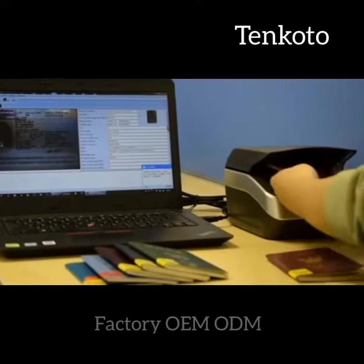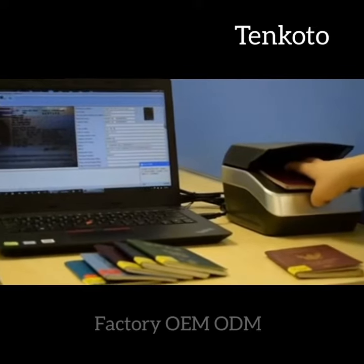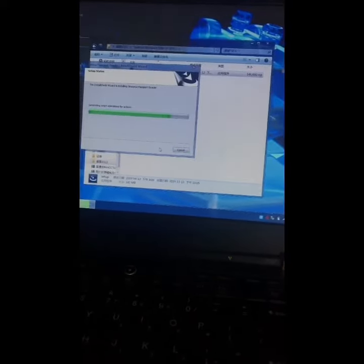High-speed version. We will provide test software — just install our test demo.